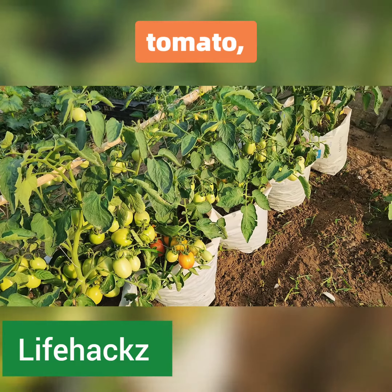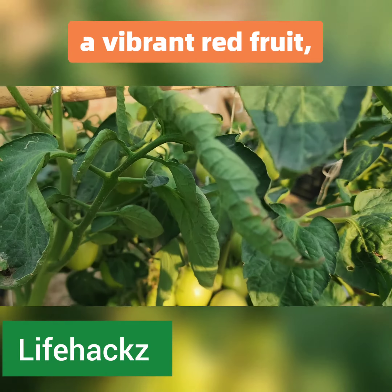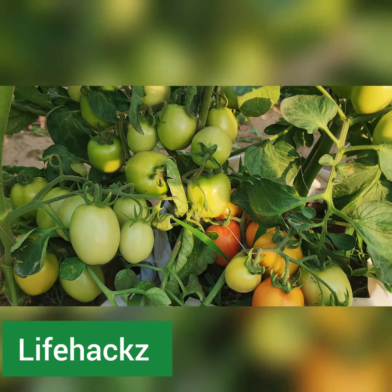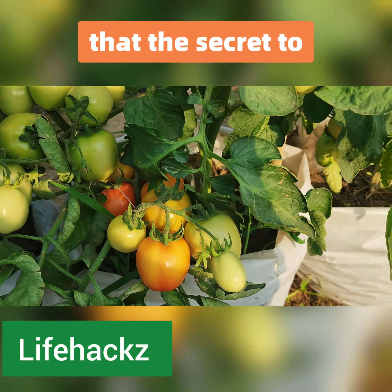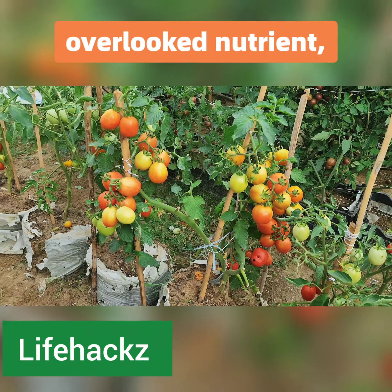When you think of the perfect tomato, what comes to mind? Maybe you picture a vibrant red fruit, perfectly ripe and juicy. What if I told you that the secret to achieving that ideal tomato lies in an often overlooked nutrient?